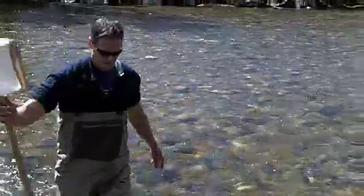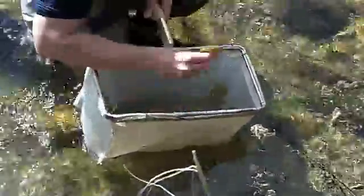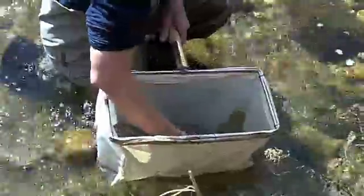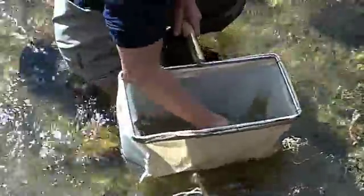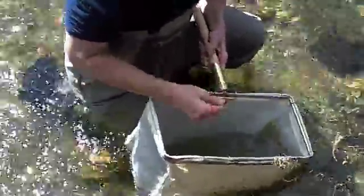One thing I tend to do immediately after collecting each individual sample is wash any of the large pieces of detritus in the net, inspect them for clinging organisms, and then discard them. Anything that you can do to reduce the sample volume without compromising its integrity by accidentally throwing critters out certainly helps. It makes processing in the lab easier, just having less material to work through, and it also allows you to conserve the ethanol you're using — just by having a lower sample volume, you don't have to use as much ethanol.